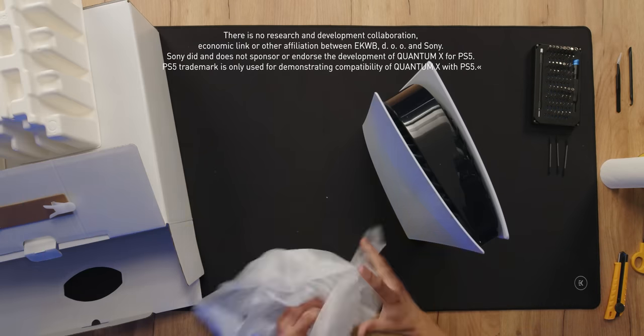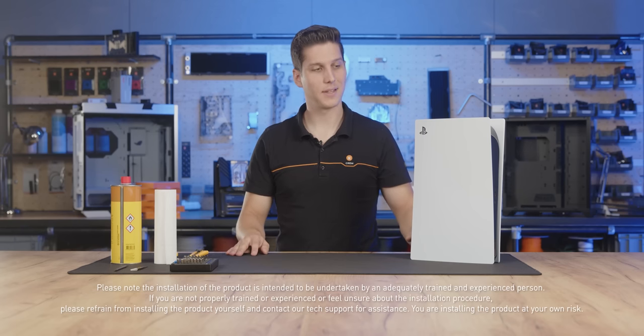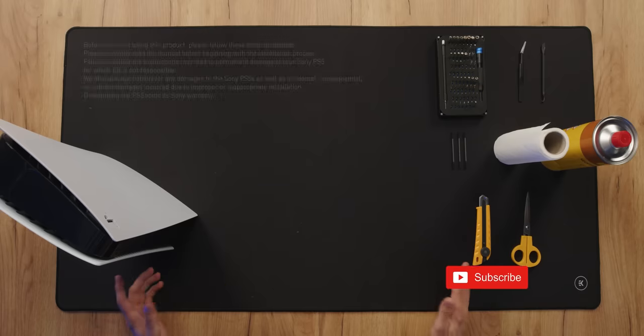Hi, my name is Martin and today I'm gonna show you how to disassemble a PlayStation 5 and prepare it and assemble it with our Quantum X PlayStation water block. Let's begin.